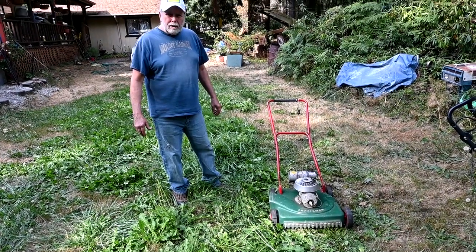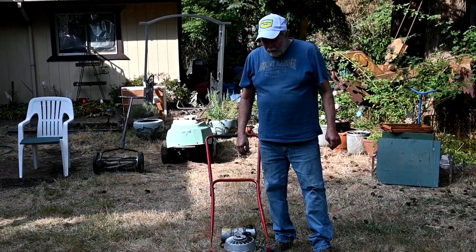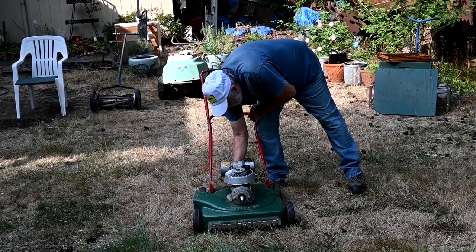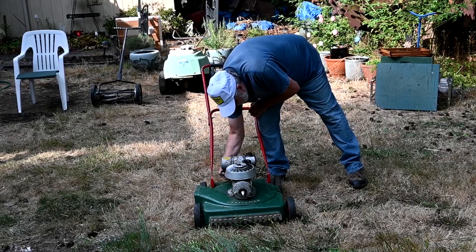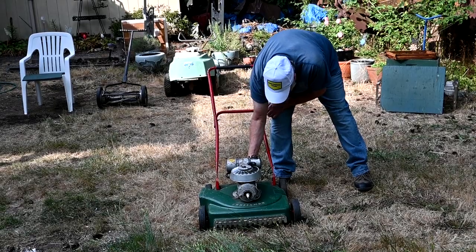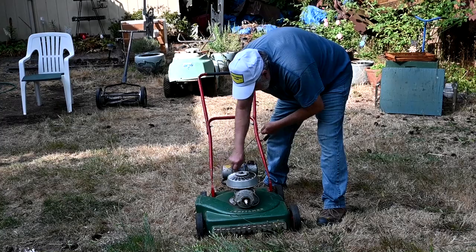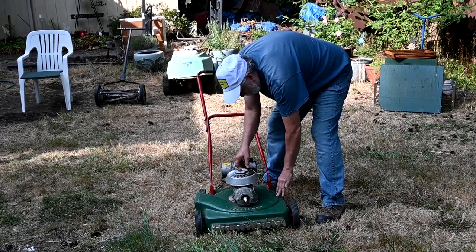We'll get it started and be back in a sec. Our starting procedure: the first thing we do is turn on the fuel. Then we'll flip on the choke. Just put the rope on and wrap this around. Put your foot right here.